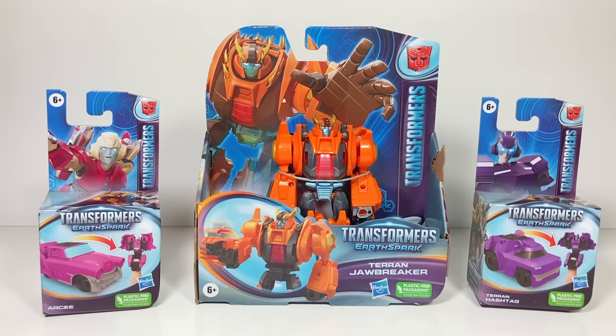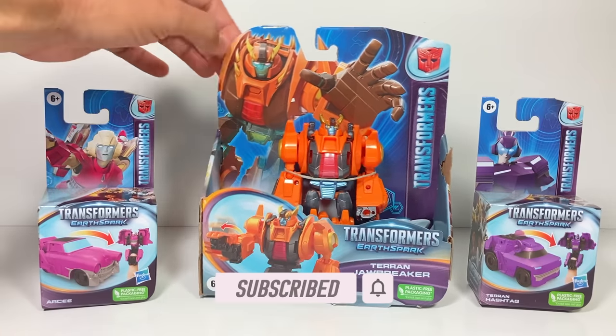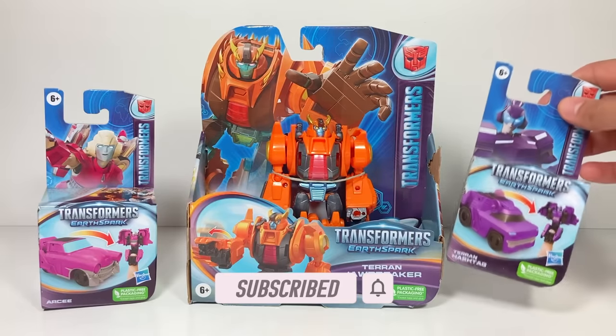Hi everyone, welcome back to Transformers Toys for Kids. This week we're looking at three new Earthspark toys. We have Autobot RC, Terran Jawbreaker, and Terran Hashtag.